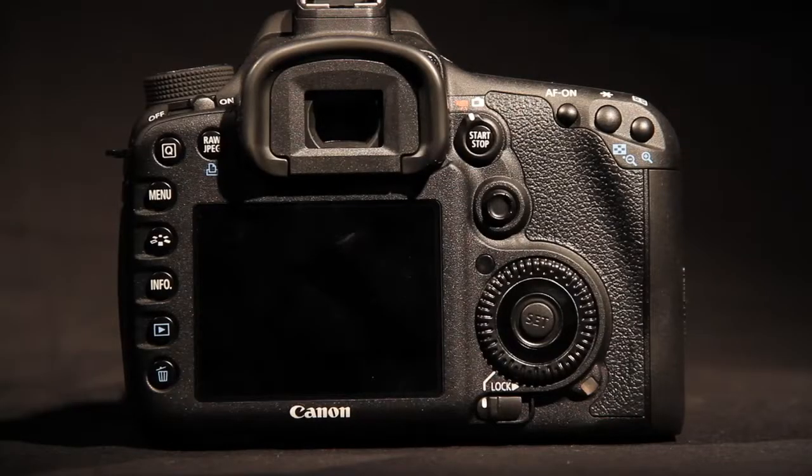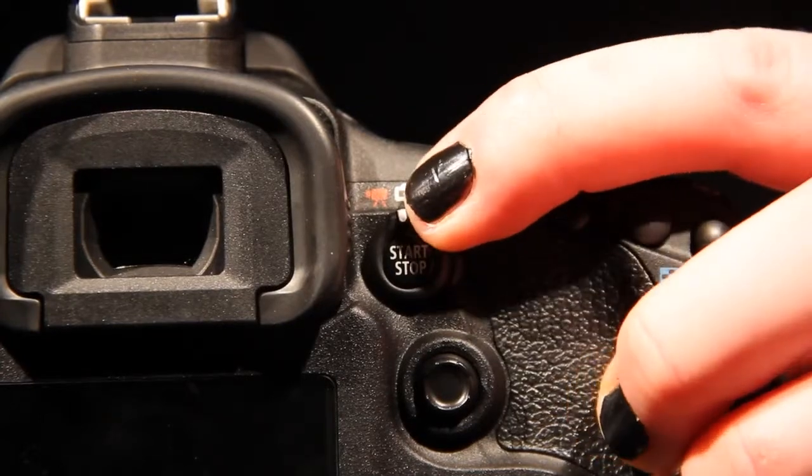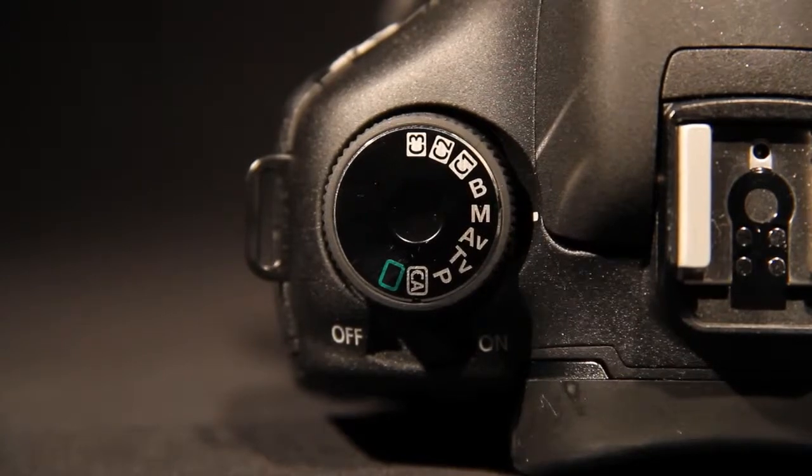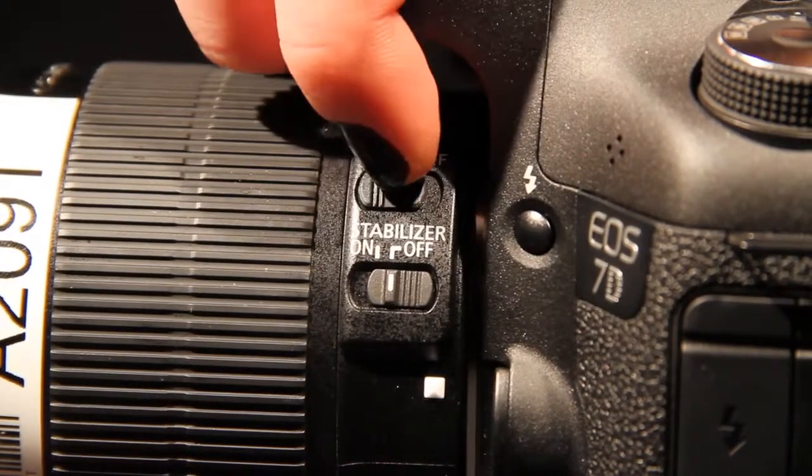Turn the switch located next to the eyepiece to the left to record video. To get the cleanest possible shots, turn the wheel on the top left to M to manually use all of its features. Also switch the lens to manual focus.